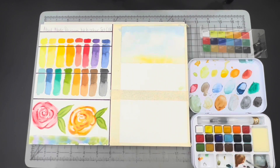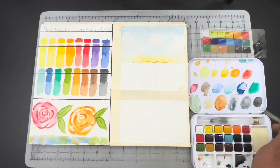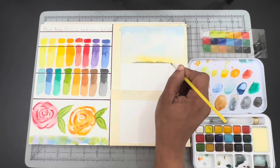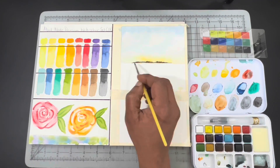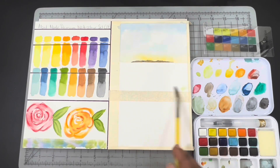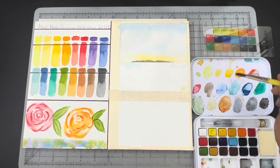I started with painting a sky using Cerulean Ultramarine towards the top of the sky to keep it dark, because the top part of your sky would be darker, of course. And then I dropped in Gamboge along the horizon line to give it a sunlit golden yellow glow.